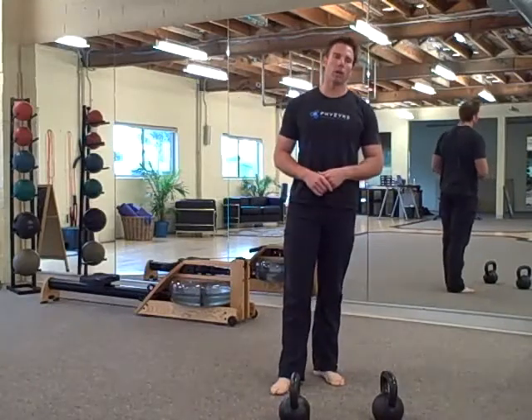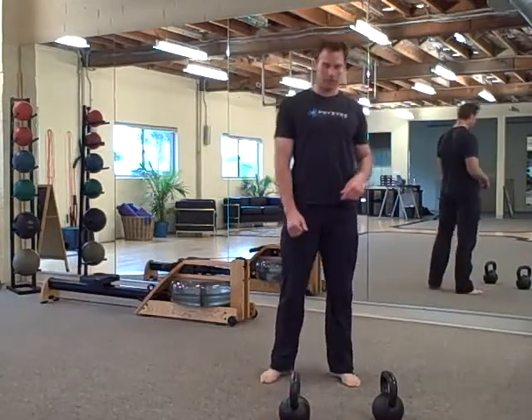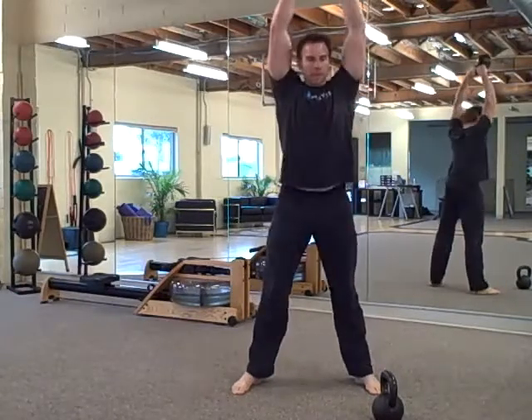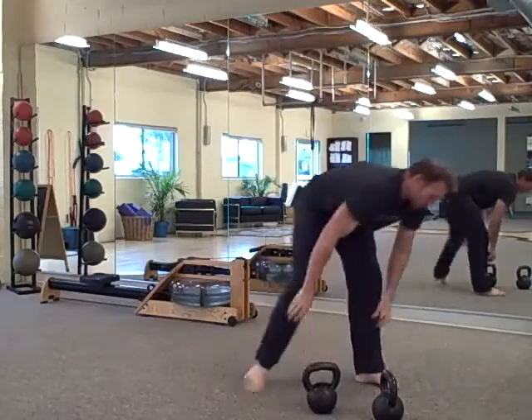Then 35 jump squats and 35 pullover presses. So the first one is overhead swings — 35. Then 35 Russian twists.